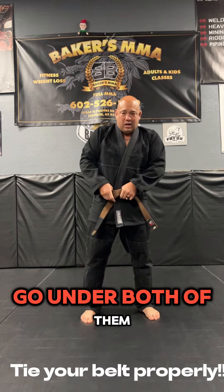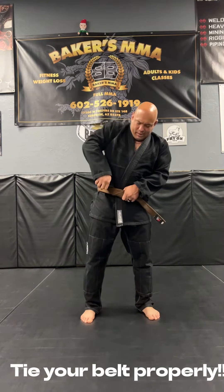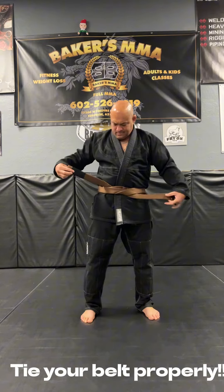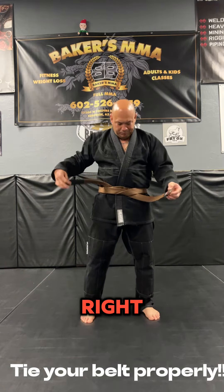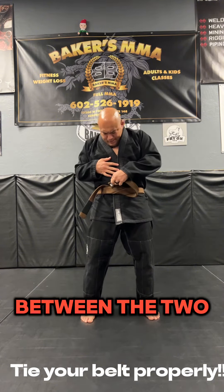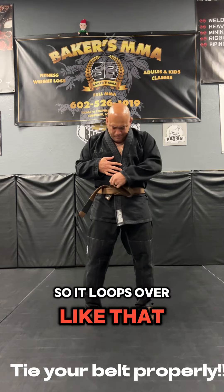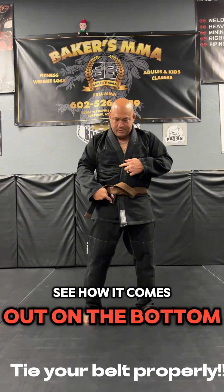Come across. Go under both of them and bring it over. Now they're both out like this. Take the left side and put it in between the two so it loops over like that. See how it comes out on the bottom?